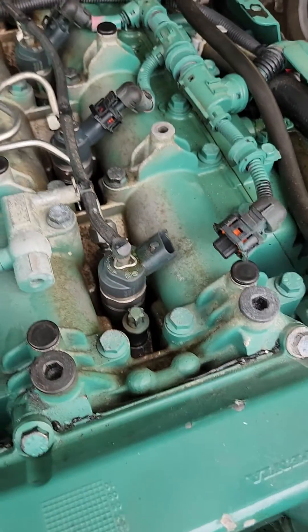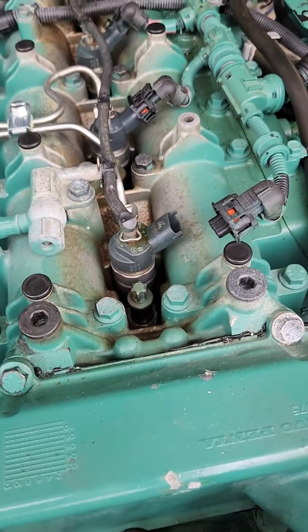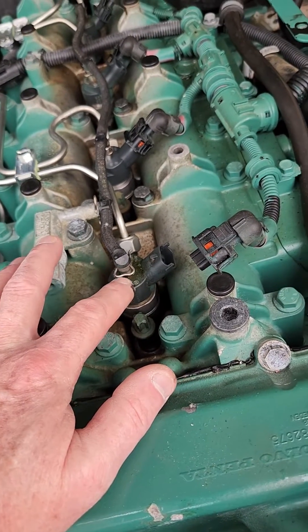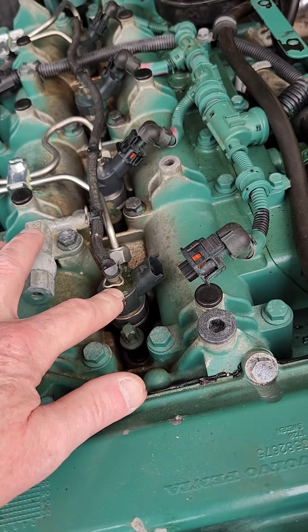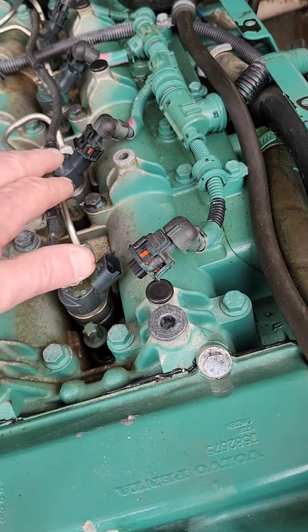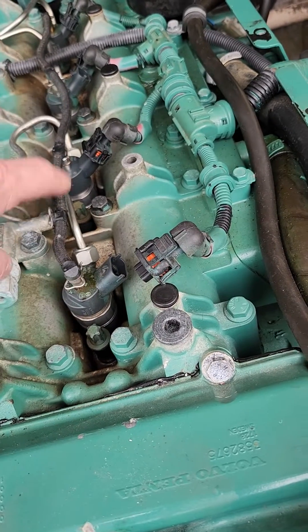So we've taken the cover off and we've got the injectors unplugged here and I check continuity because these are the old style — these are not the piezo crystal ones. These are the actual injectors that are a coil, so you can measure the resistance: 0.4, 0.6, 0.5 ohms across these three.